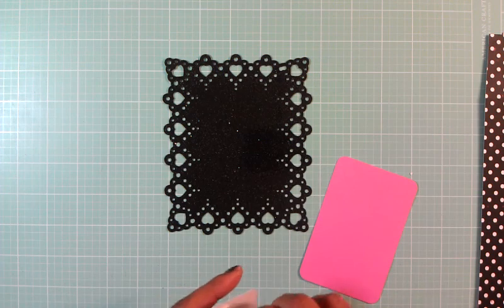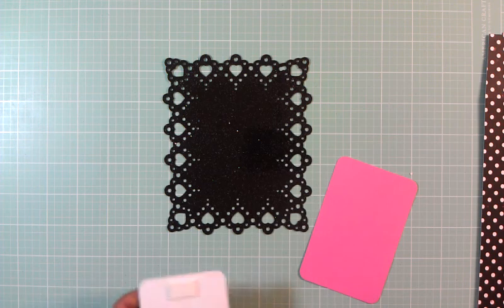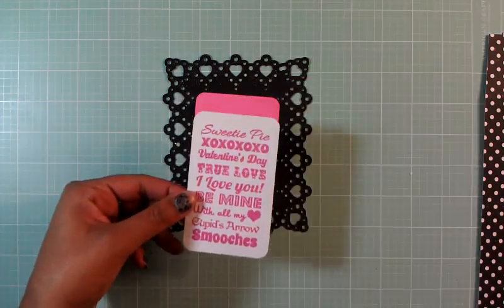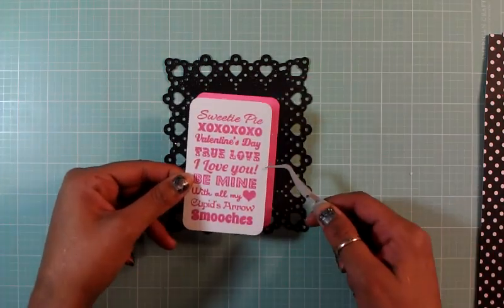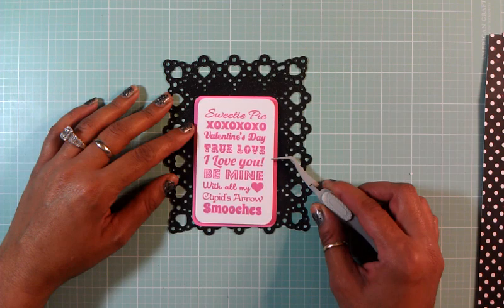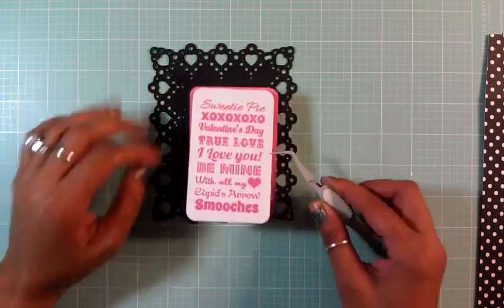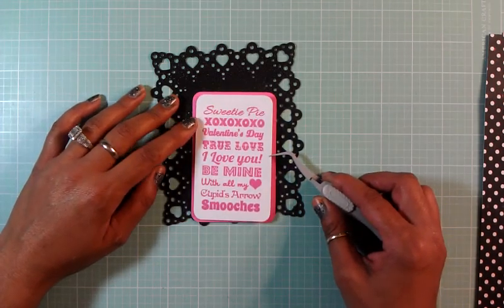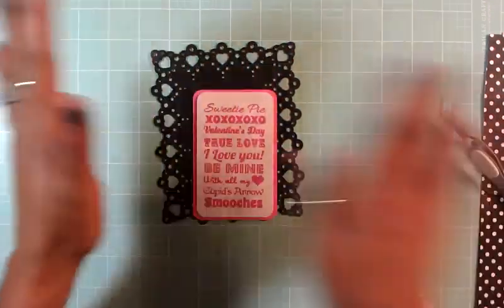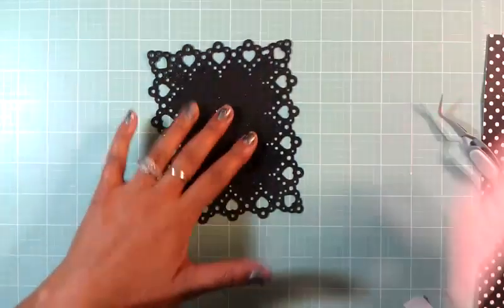I want to adhere this to my pink layer and I want to kind of center it - just like that. Now I want to pop it up to give it a little bit more dimension too.